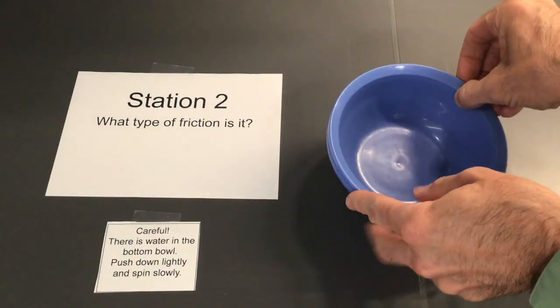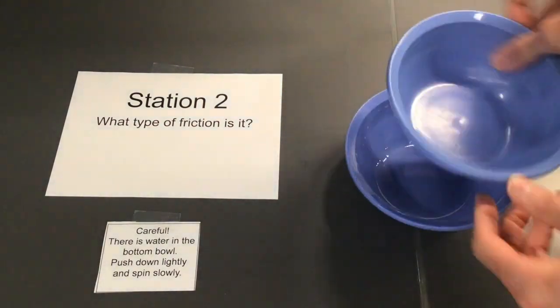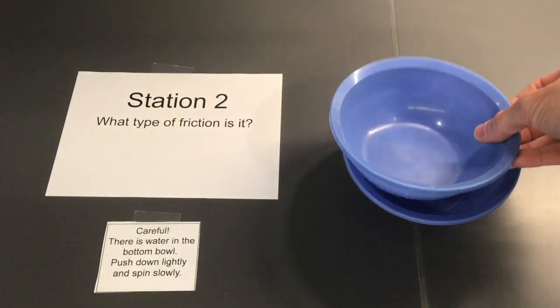So we're looking for what type of friction it is with the water in the bottom of the bowl making it easy to spin the bowls.